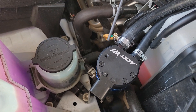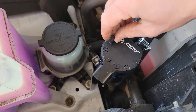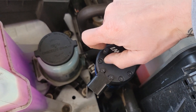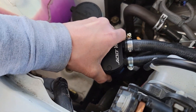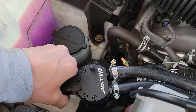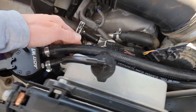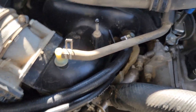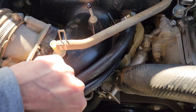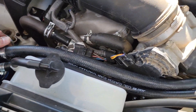Now to install the actual catch can. And there it is guys - pretty easy install. I'm gonna run with this setup for a while and see how it turns out.